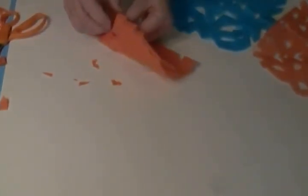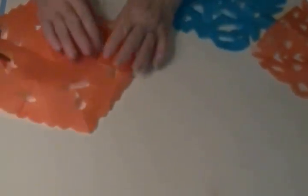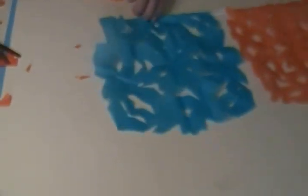You can make random shapes, anything that you can think of, and they'll all be different, which is good because this is a decoration. I'm not going to cut a lot because you get the idea. Then when you open it up — I didn't make as many as I have on the others — but you can see what it looks like. And there you are, you're finished.